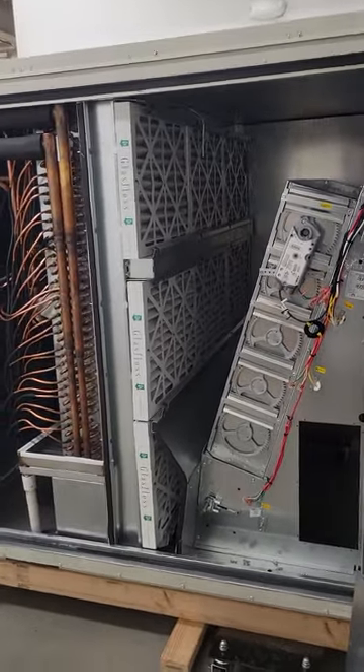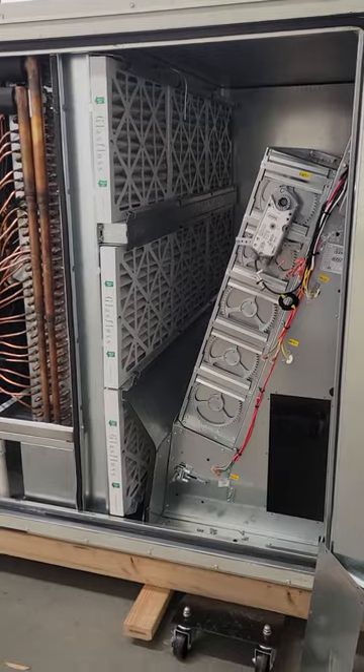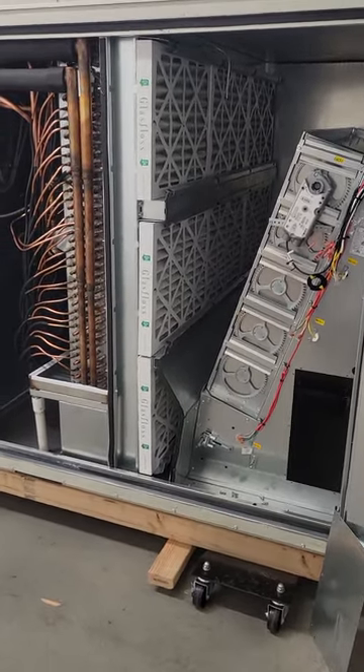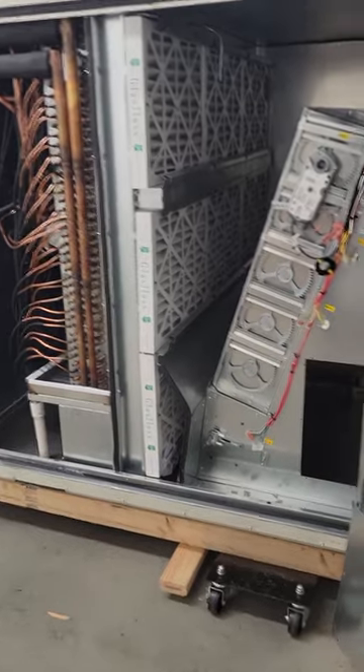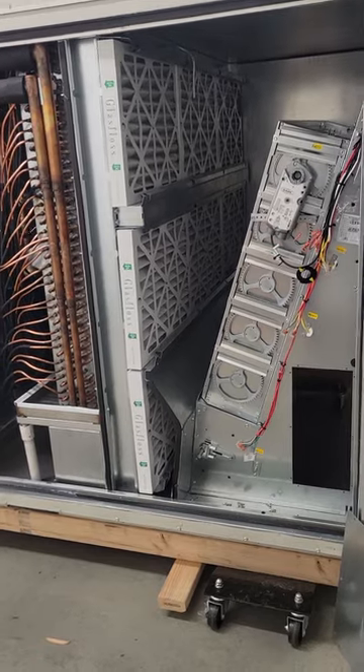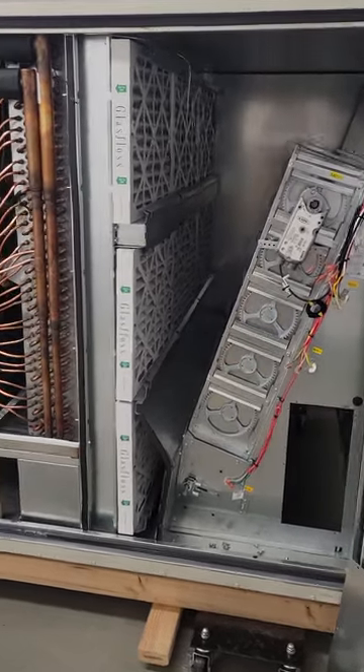Just a final note: it's important to state that return air bypass is really for light dehumidification loads. If you've got a heavy load, you would need a hot gas reheat setup, and maybe even combine the two. And on some machines, we do, in fact, do that. Thank you.